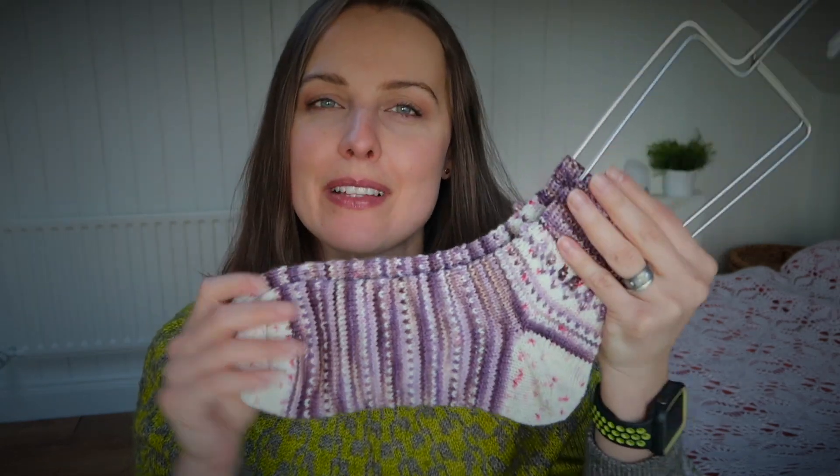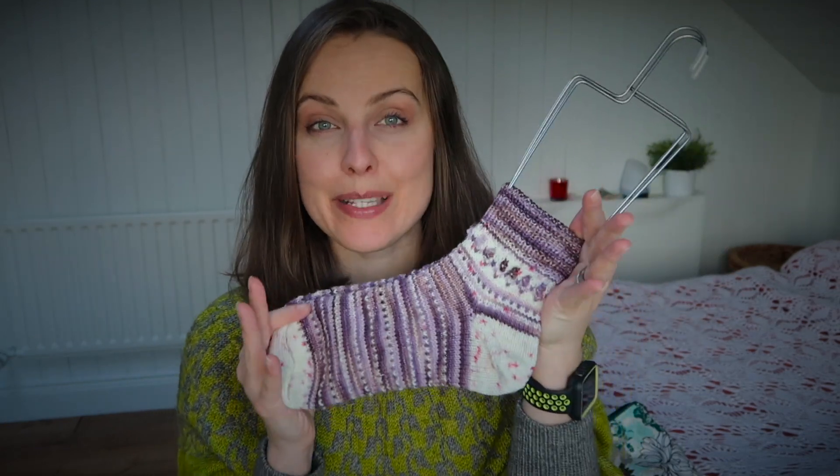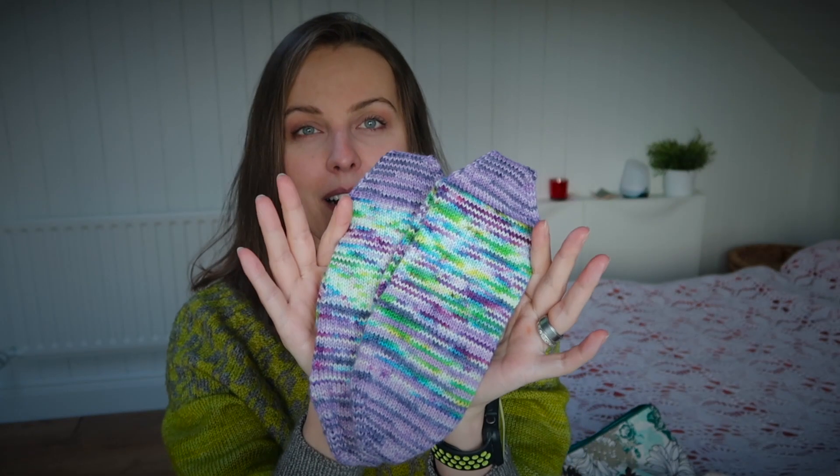If the giveaway says open, that means it is still open for anyone who wants to take part and be in with a chance of winning this pair. Just comment down below — and the comment could even be to pick another leftover color yarn, so keep watching. The previous month's socks are on the screen.